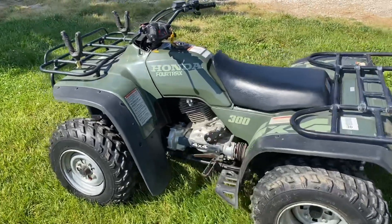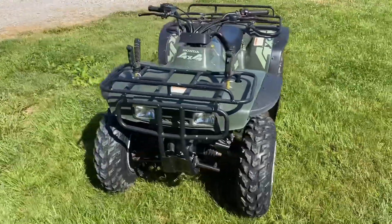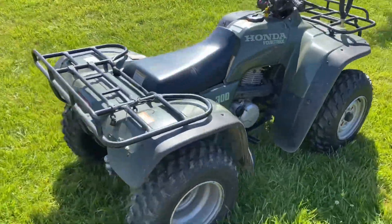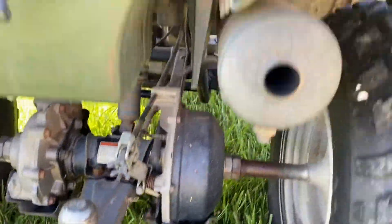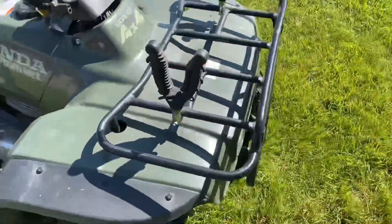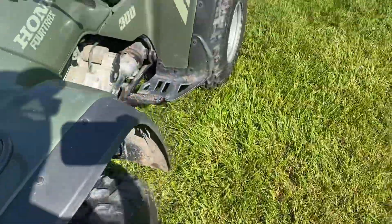We've got the Honda FourTrax 300, it is a four by four, nice unit, really nice overall. It was kept in the garage up above, starts and runs, shifts — all that stuff works fine. Really clean. Made in USA, probably made up in Marysville. It's a nice machine, you can see it doesn't look like it's been really wet or anything crazy, hasn't been stored outside or anything like that.